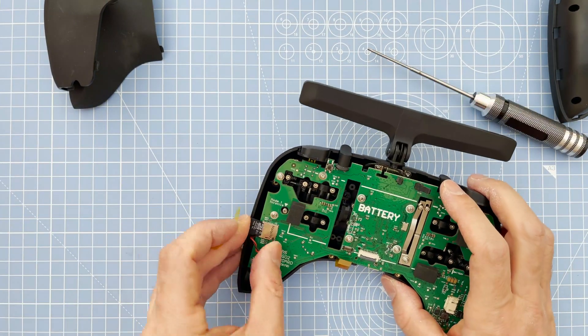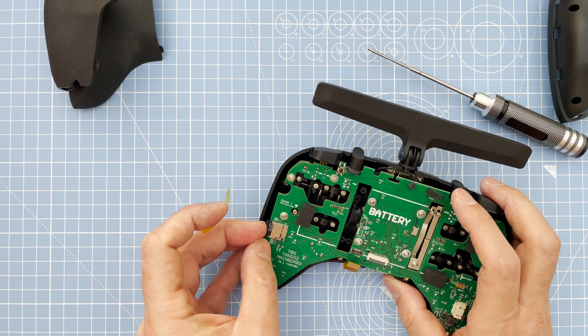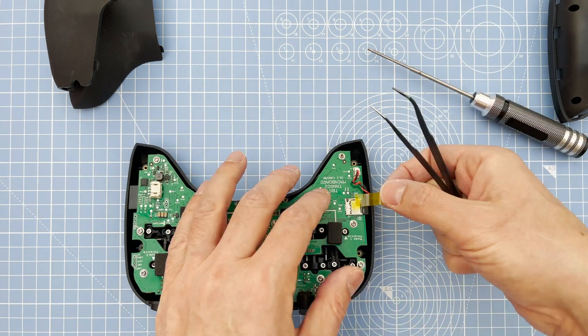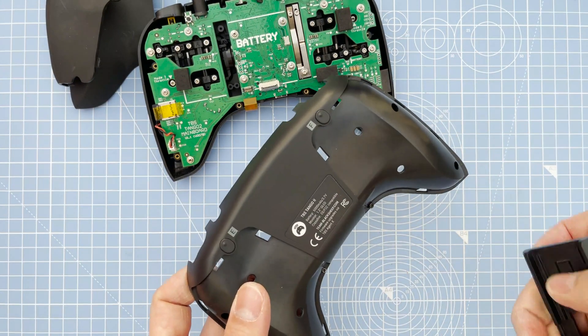Then get all the silver screws back on, memory card back in. Should have put the tape on beforehand — okay, pop the tape back on if you want.